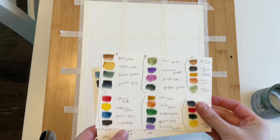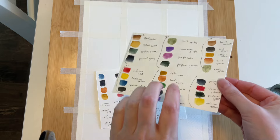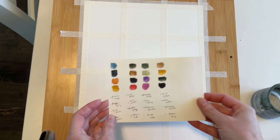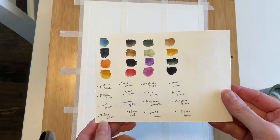My first step was taping my paper off into 12 grids, and the second step is to decide on four different color palettes. I would say three to five colors per palette, and I'm trying to choose combinations slightly outside of my usual range. After a bit of experimenting, I decided on these four combos.